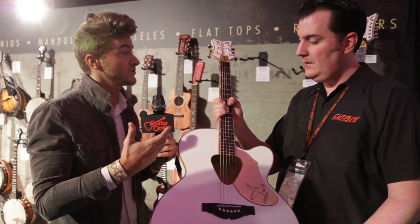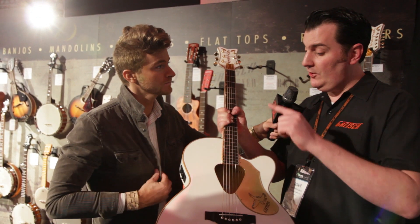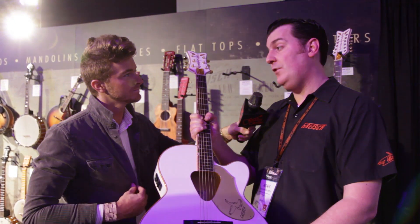So when can we expect to see this guitar in Guitar Center stores as well as online? This one, as well as its brother — the 12-string version of this guitar. We've got a matching pair, 6 and 12-string. We're looking probably April or May for stock on this one.